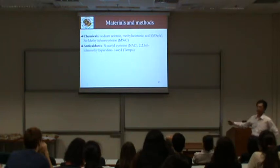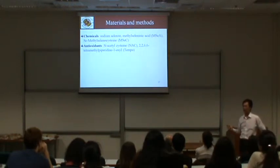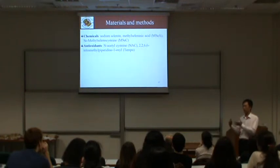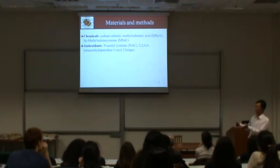The compound does not necessarily decrease hydrogen peroxide. Tempol is a superoxide dismutase mimetic. The normal function of superoxide dismutase is to convert superoxide into hydrogen peroxide, and then hydrogen peroxide is further reduced to water.